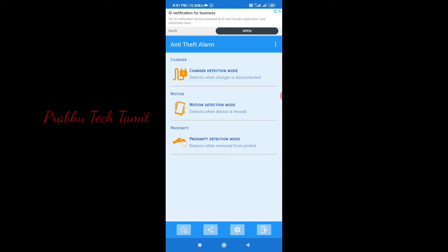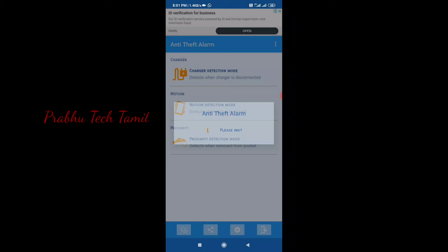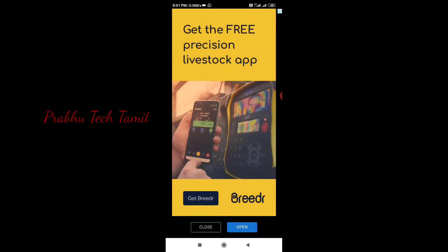If you stop the alarm, once you delete the pattern, you have to stop the alarm. If you have a pin in the memory, you can stop the alarm and confirm it is correct.